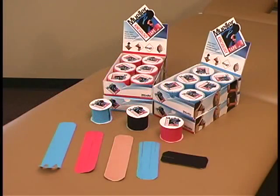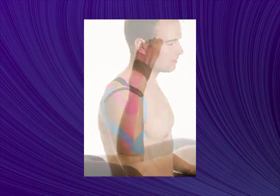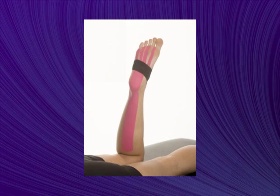Mueller Kinesiology Tape features a revolutionary adhesive design that lifts the skin to help maintain flexibility, improve circulation, and relieve pain. By microscopically lifting the skin from the muscle and improving circulation, pressure and irritation are decreased to help alleviate pain.